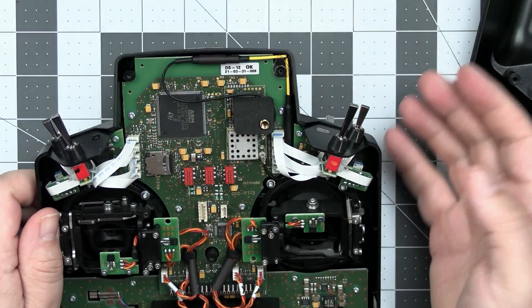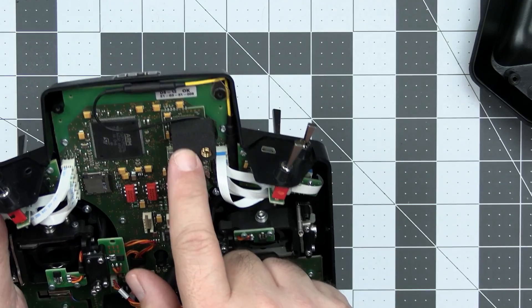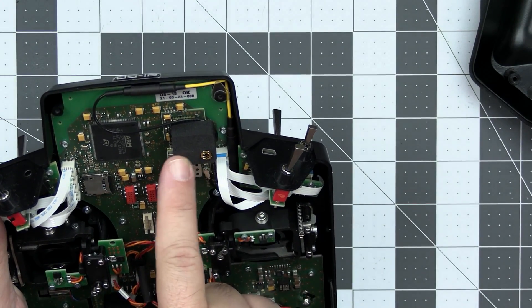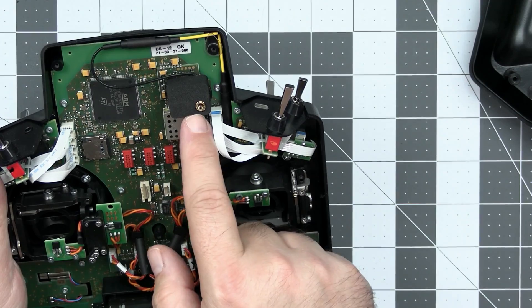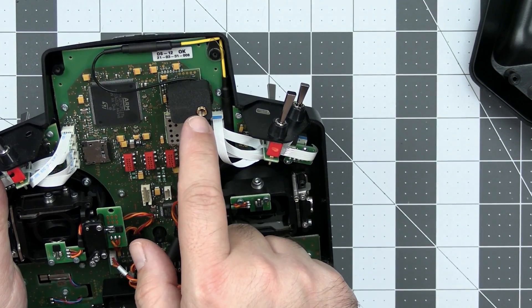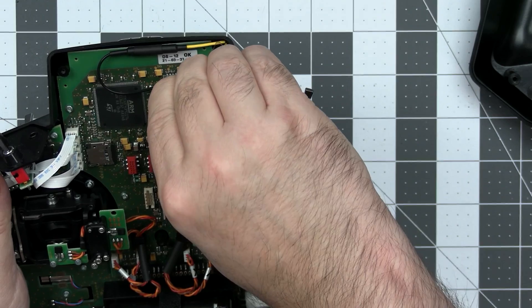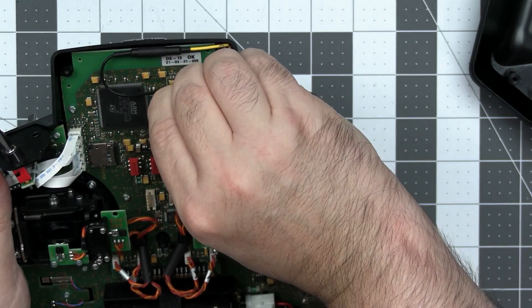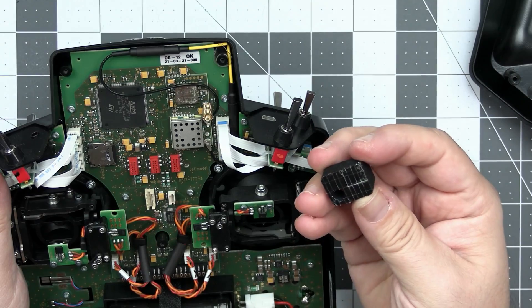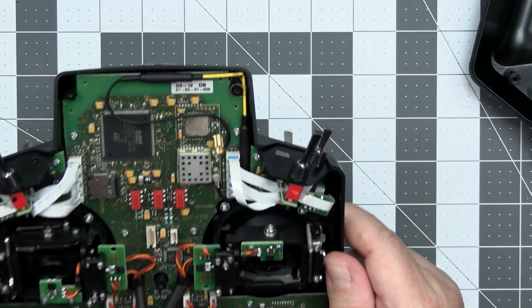In the radio section there's a radio module with an antenna — I think this is the 900MHz radio antenna based on its size. Let me try to remove this protective foam from here to see what's underneath.